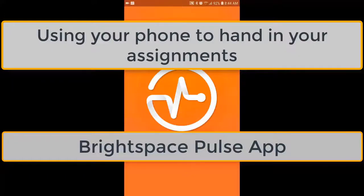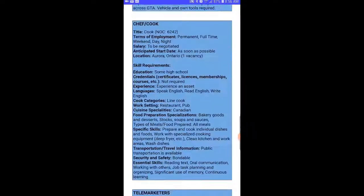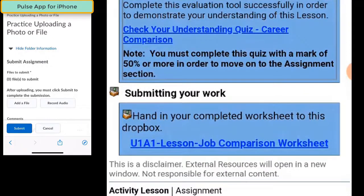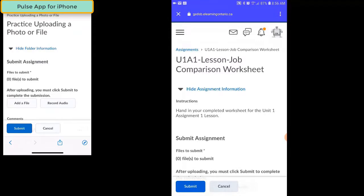Let's take a look at how easy it is to hand in your work using the Brightspace Pulse app. The first thing we need to do is find an activity where work has to be handed in to a Dropbox. If your work needs to be handed in to a Dropbox, at the bottom of the activity page you'll find a link to the Dropbox or the assignment folder that you need to submit your work to.